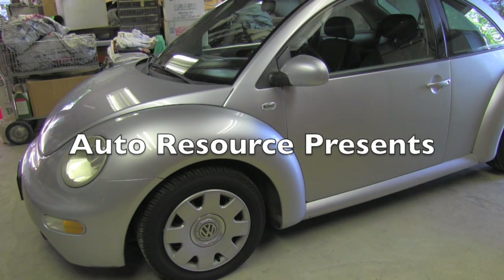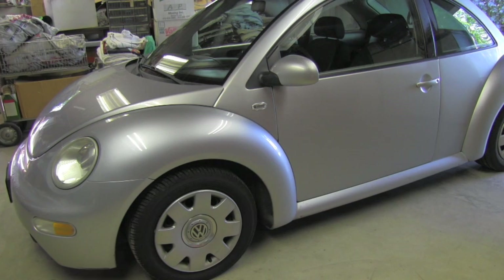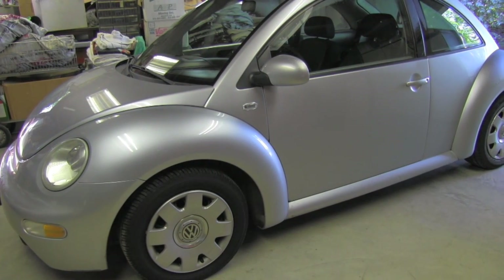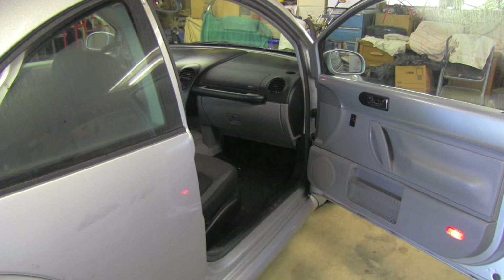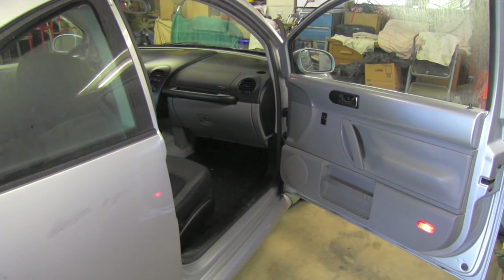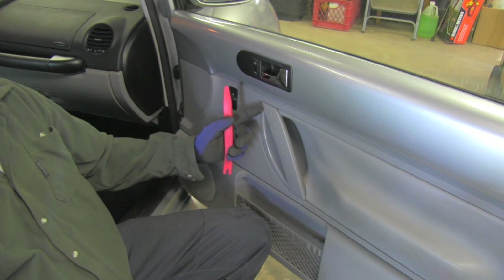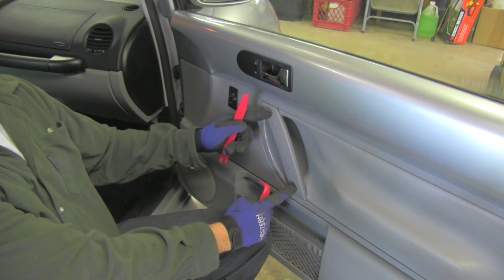Hello friend, let me show you today how to remove the door panel on the New Beetle. I will demonstrate this on the passenger door. First, you have to gain access to the two bolts which are underneath this trim.